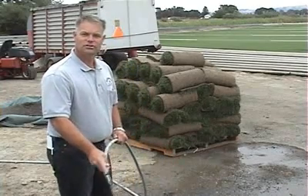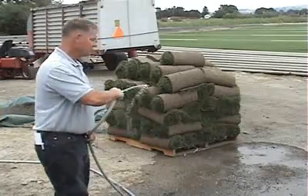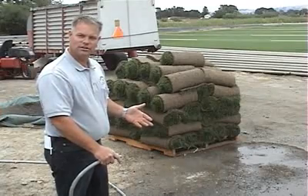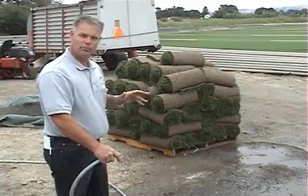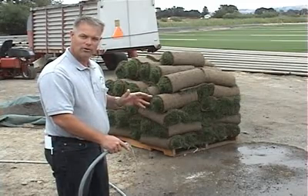Before we go on to the next section on the installation guide, I just wanted to talk a little bit about sod. We've harvested some new sod here for today — some fresh sod. When your sod comes to your home, it's been freshly harvested. We don't cut sod ahead of time; we cut per order. So you're always assured to have a fresh product from Park Avenue Turf, but we do like to get it installed within 24 hours.